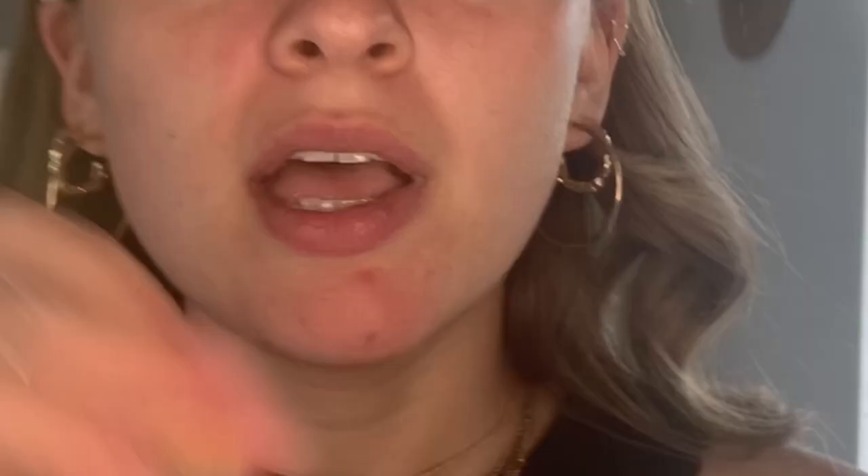I look a little bit like I've got two black eyes at the moment, but that's fine. Just to blend that concealer out I'm going with my Spectrum BO5 brush and taking that all over the edges, just smoothing it out to make sure it blends seamlessly into my skin.